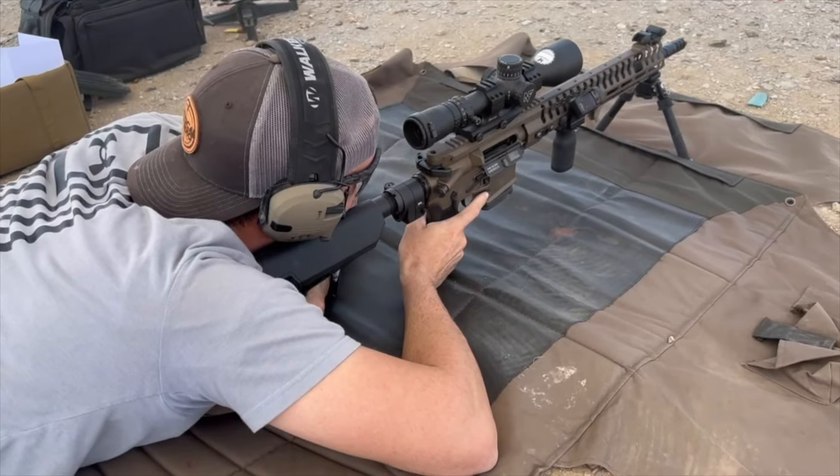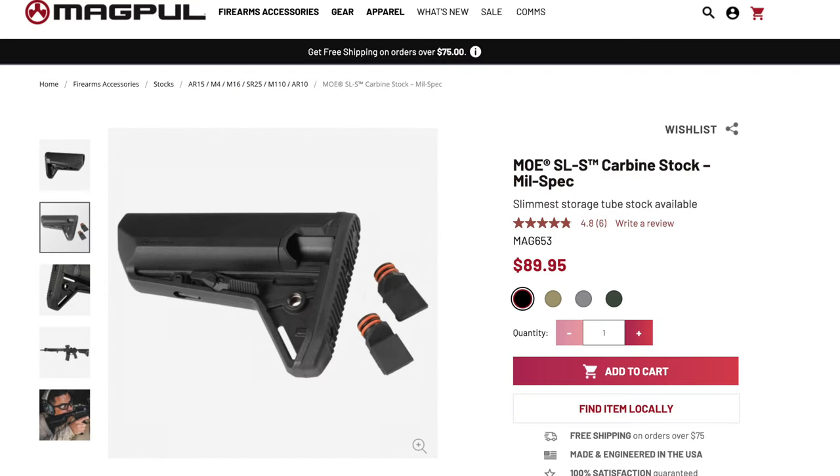This is just a Magpul one — I think it's their SL5 or SLS, I forget.